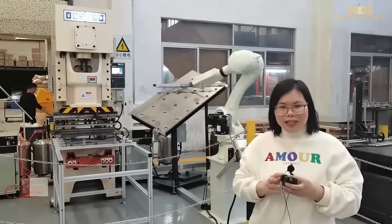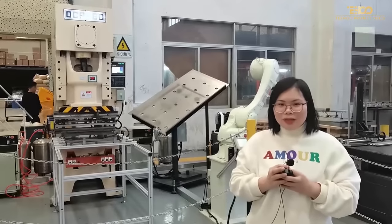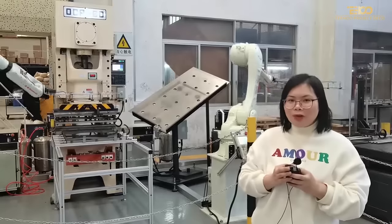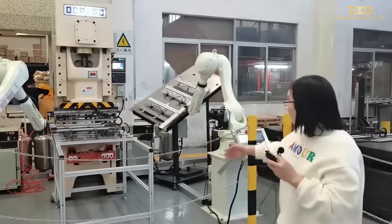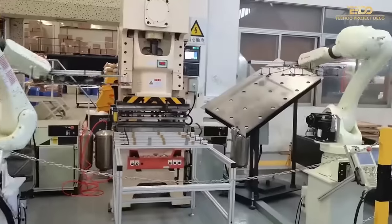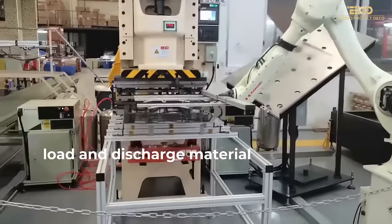Hello everyone, I'm Selena. Now let me introduce our global home production for all of you. Let's take a look at this one. This one is the load and discharge material.